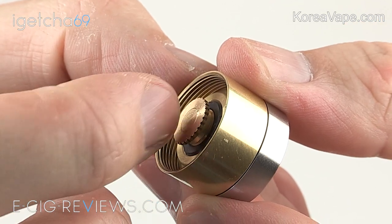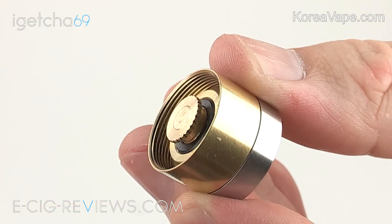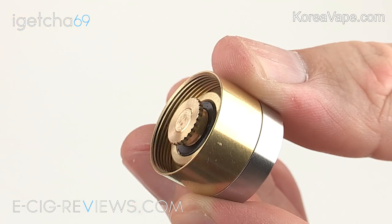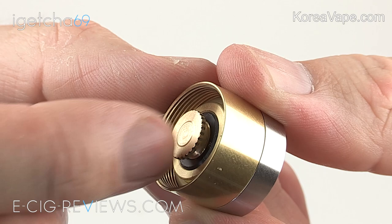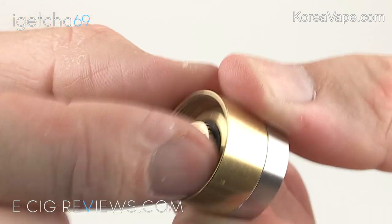With the top cap removed you can see there's an adjustable pin. This means if you've got a battery that's a little bit too big or too small - either creating a gap when you screw the parts together or a bit of battery rattle - you can just grab hold of the adjustable pin and screw it up or down to accommodate for the size of the battery.